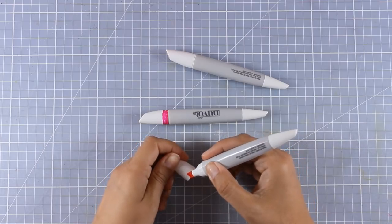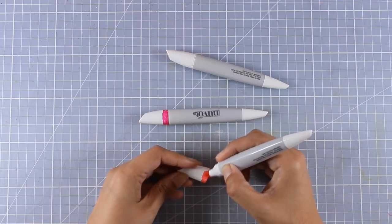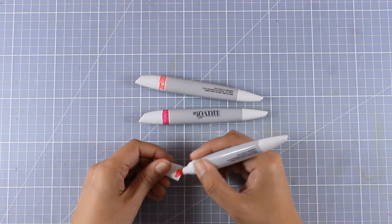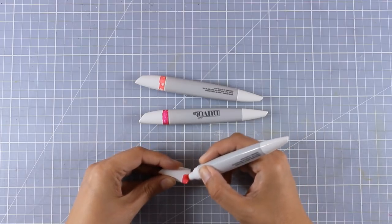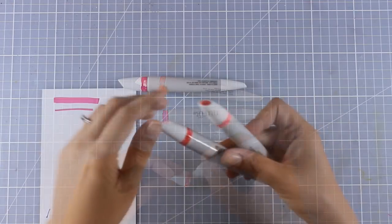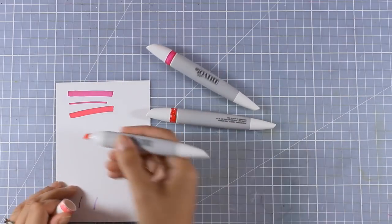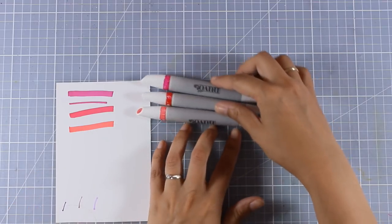So I went ahead and did that on all my markers and it really helped a lot. I have been using them for a couple of weeks now and I found that not knowing which color is which laying on my table was quite difficult since you don't always see the side where the color swatch is. This totally solved the problem. And to tell you the truth, the line that I have all around the cap is actually closer to the actual color of the marker than the swatch at the top of the cap.